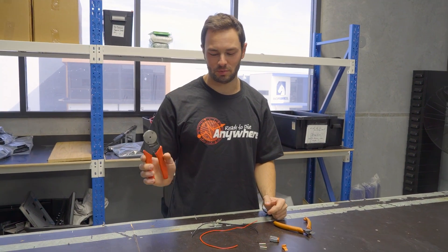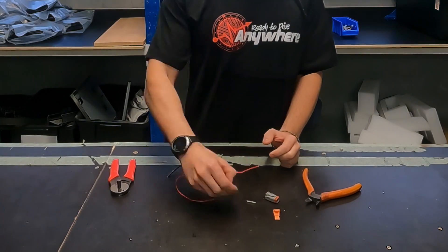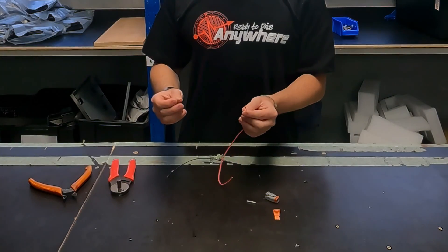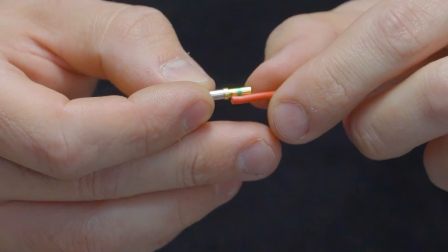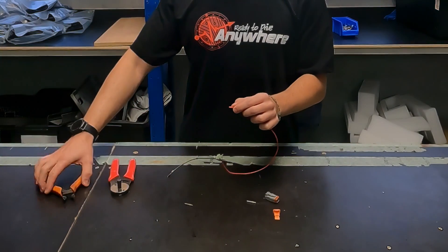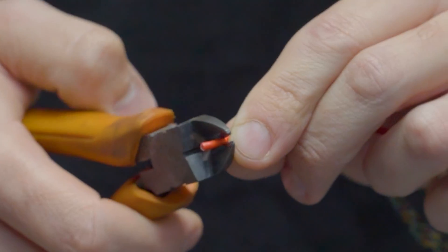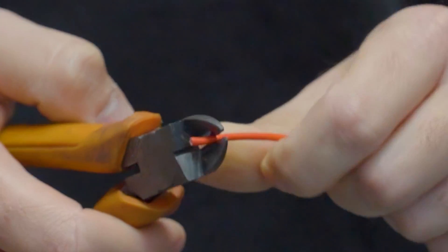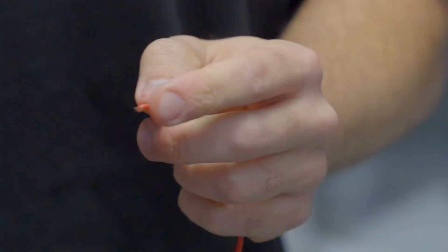Now we're moving on to Deutsch crimping. For this we need the Deutsch crimper and side cutters. You can use the pin as a guide — put the pin up against the cable, put your thumb there to mark how much insulation you need to strip. Then cut through just the insulation, being careful not to cut any copper, and push it off with your thumb. Put the pin on.